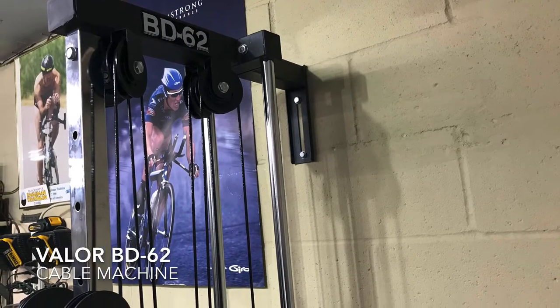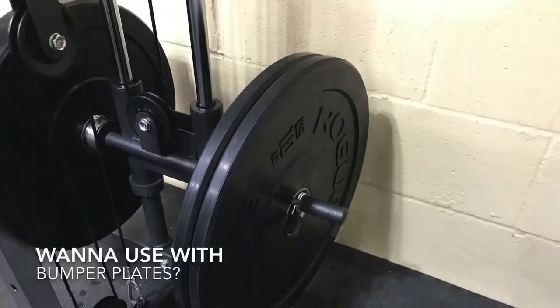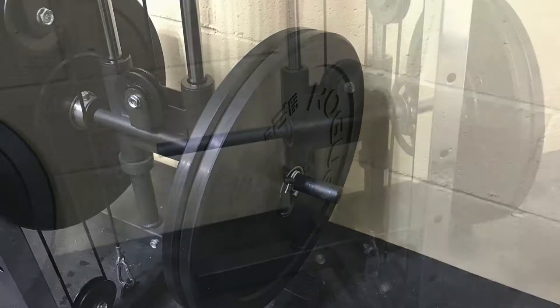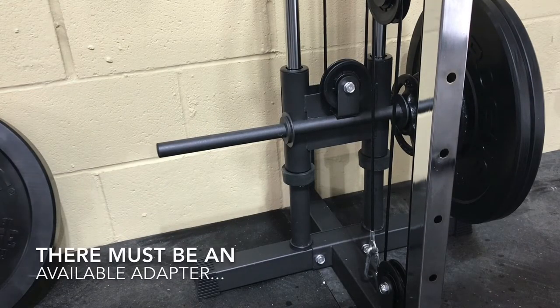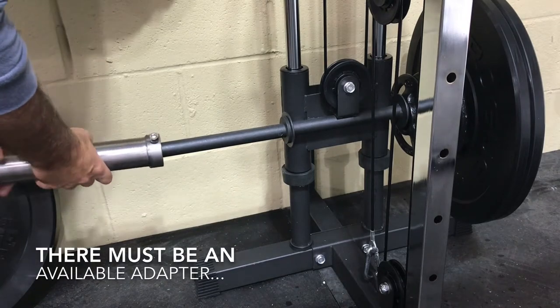I have this Valor BD62 cable machine and right out of the box it comes with a one-inch bar. I was trying to use it with bumper plates and had that weird little connector. On this cable machine I was hoping there was going to be an adapter available, and sure enough there is.